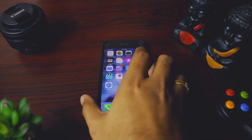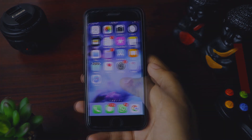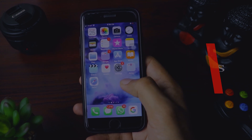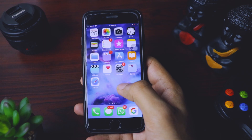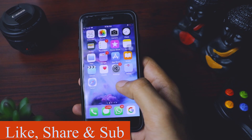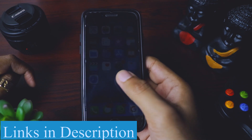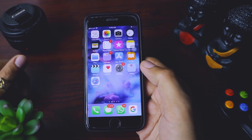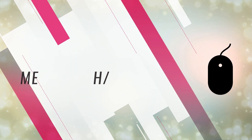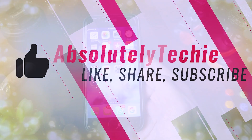Hi guys, welcome back to another exciting video. Today I have got this iPhone 7 with me. As you guys would already know, the iPhone 7 as well as previous iPhones like iPhone 5, 5s, 6, and 6s — none of them have wireless charging. But today I'm going to show you a very cheap and helpful gadget with which you can make your iPhone 7 or any previous generation iPhone wireless charging capable.